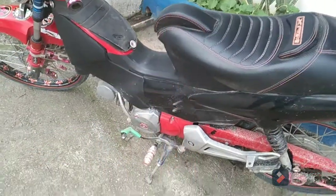Ang dami niyang putik, puwede pang hugasan ito. Tips din para kung gusto ninyong pakintabin yung crankcase ng makina. Kaya sa full video na ito, makikita ninyo kung paano ko gawin. Abang-abang na kayo guys sa upload.